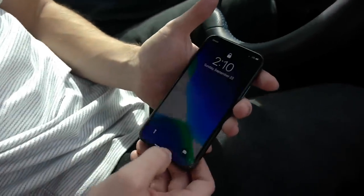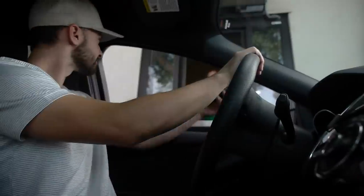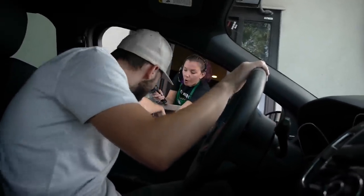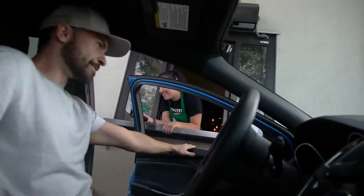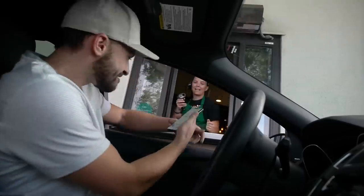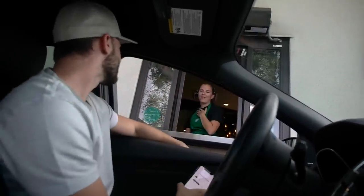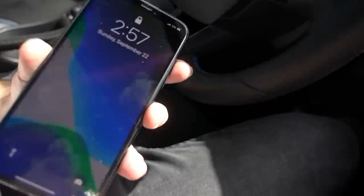So nothing too crazy. We're going to do a couple more drops here and see if the phone can fully crack. Let's get it. Ordering at the next drive-through — the worker has a heart attack over the drop again. Yet again guys, no significant change. We got the same kind of cracks here on the bottom right. Let's go one more drop test.